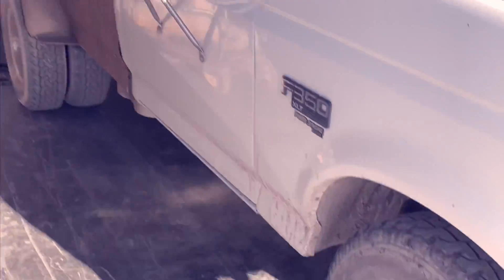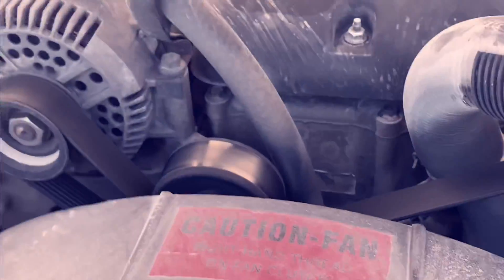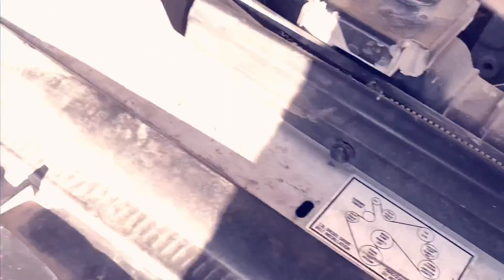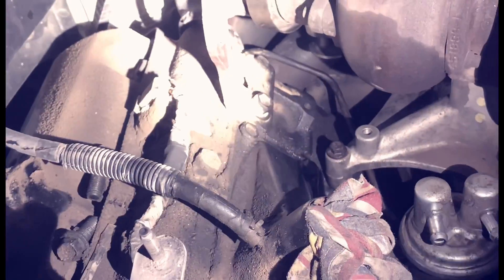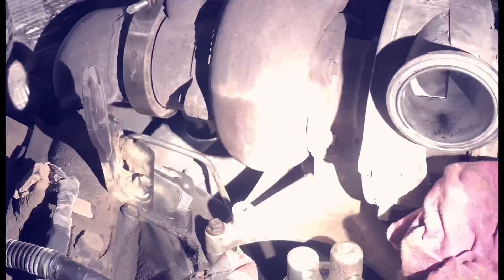I'm about to take on the old e-fuel kit here from the park. We have everything plugged up here, the field bowl is out, and both of the banjo lines are loose at the back of the head, so that's ready to come out.